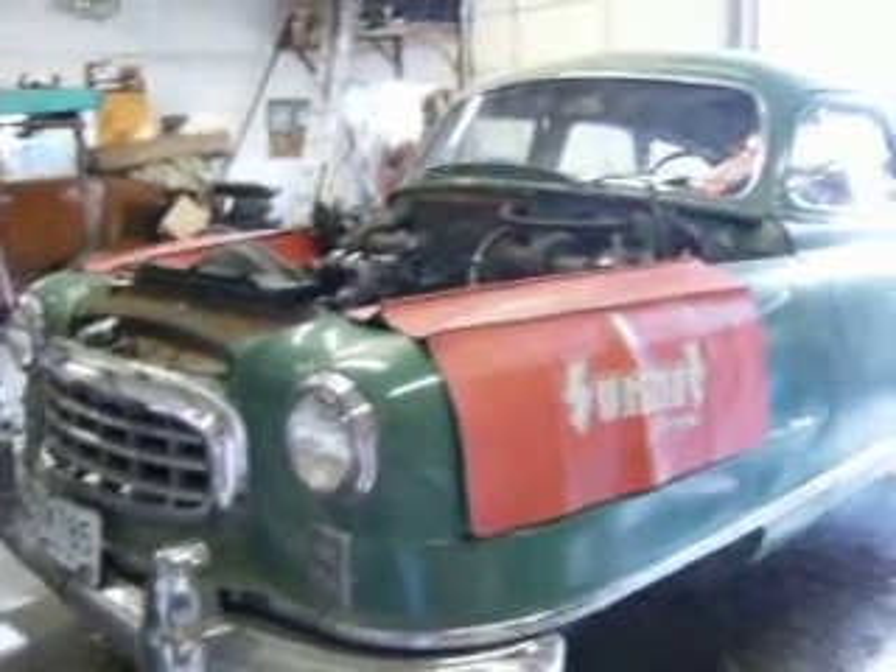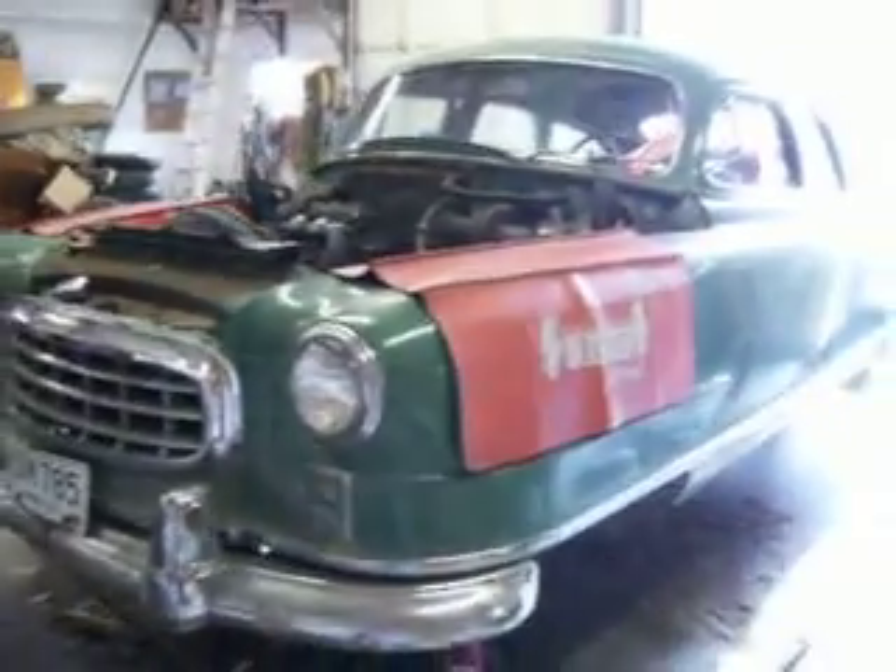Okay, update on the 1950 Nash Statesman Super Project. Take a look.